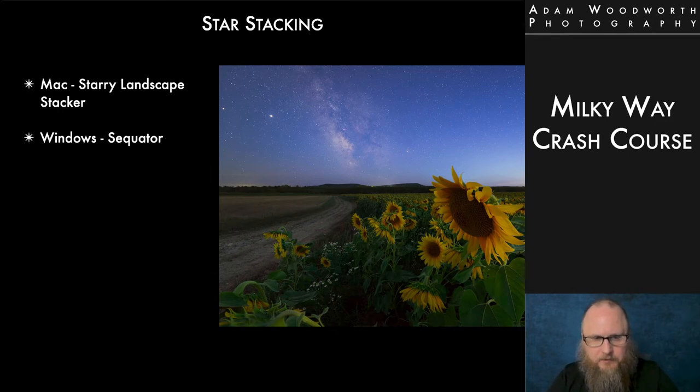Software you can use for star stacking: on Mac, there's a program called Starry Landscape Stacker; on Windows, there's Sequator. These programs are specifically designed to support star stacking with landscapes in the image — they're smart enough that you can tell them where the foreground is and instruct them not to use the foreground in the star stacking, just star stack the sky. Otherwise, if you use a program without this capability, it'll try to align the foreground with the stars and nothing will line up right. You can do this in Photoshop manually, but it's a pain and doesn't always work well, so I highly recommend using the dedicated programs.